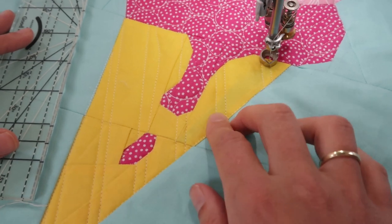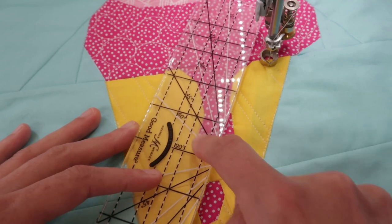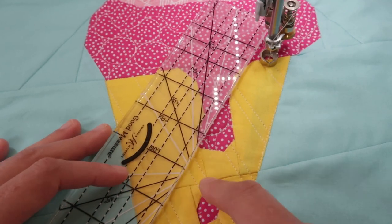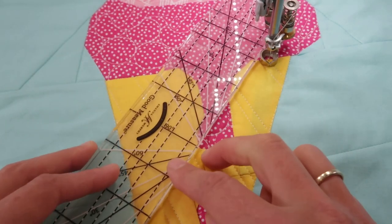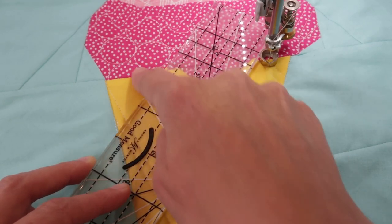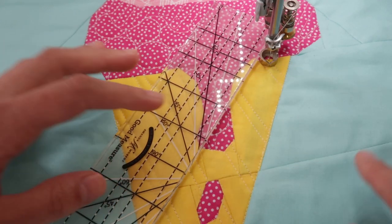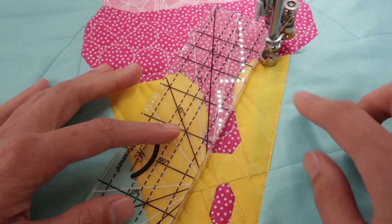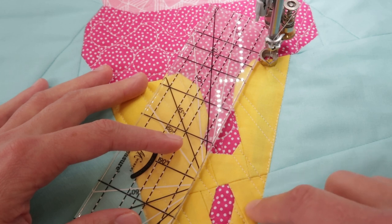Now I'm going to use that 60-degree mark on my ruler. Choose a straight line — not a wobbly one — and then position your ruler like so, and that will show you where to quilt your line from. I think I'm going to travel back down and then start from here.